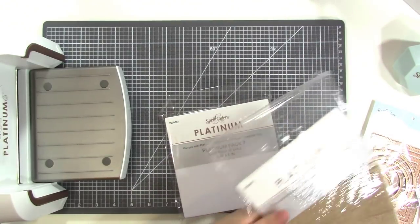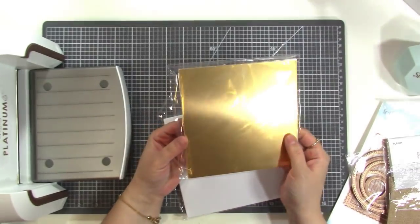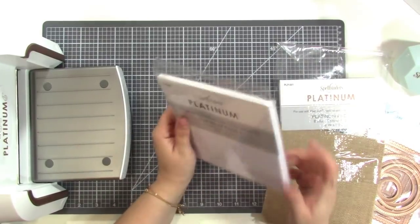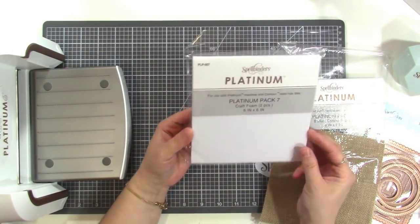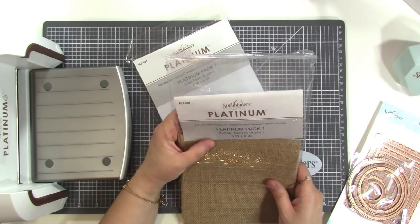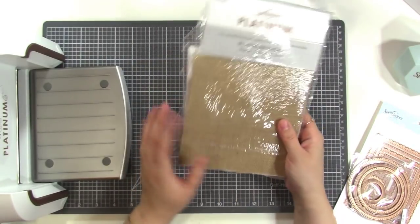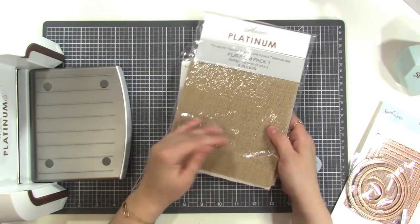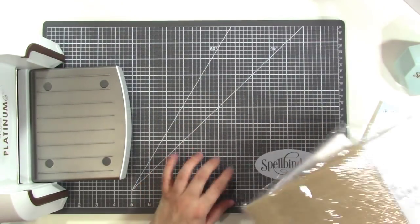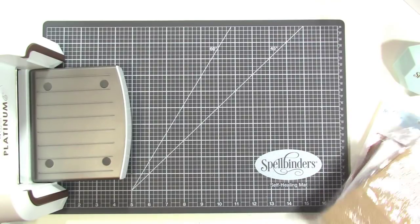They also sent some foil paper. The foil paper you can use with any kind of die. The foam is pretty thick so you'll probably want to use that with a steel rule die. The burlap also suggests using a steel rule die. You can cut thicker materials if you have those steel rule dies, and sometimes you can cut thicker materials using a wafer thin die, but it depends on the die and the intricacy.